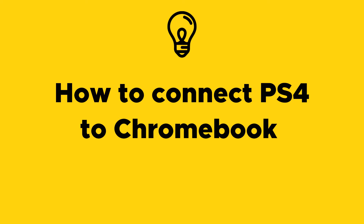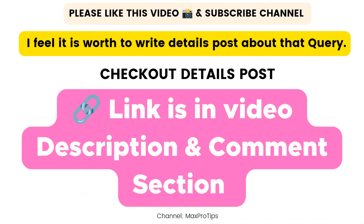I wrote a detailed article on this topic — how to connect PS4 to Chromebook. I will show the link in the video description as well as in the comment section, so please check out the link there to find the detailed article on this topic.